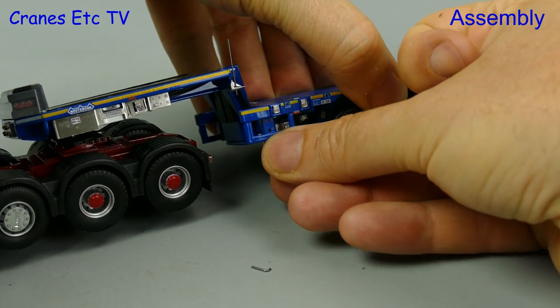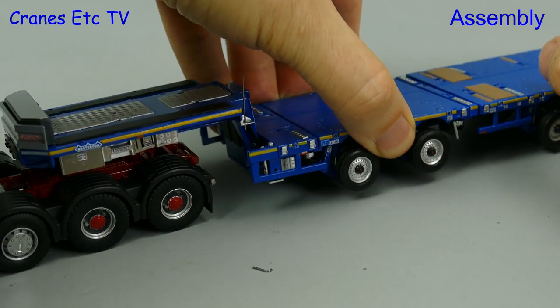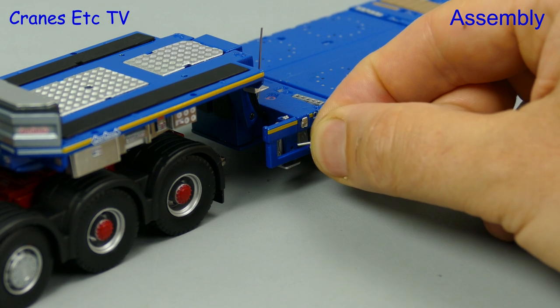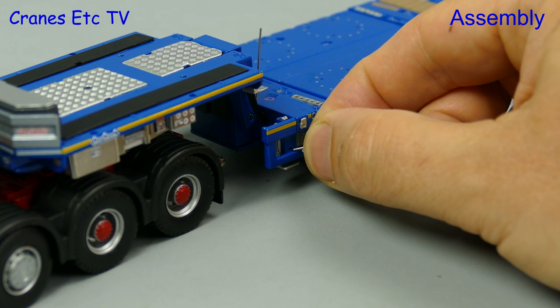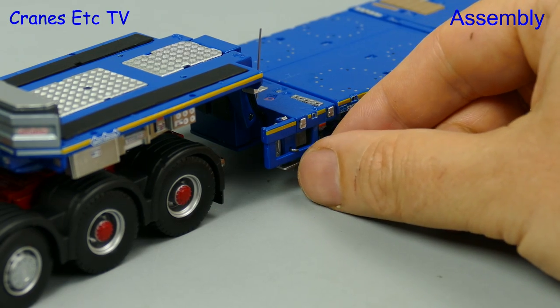There are a couple of support legs to fit and these just press in at the front of the trailer. You can hold them in the up or down position using tiny L-shaped pins. If you've got salami-sized fingers then you might want to thin them down a bit.